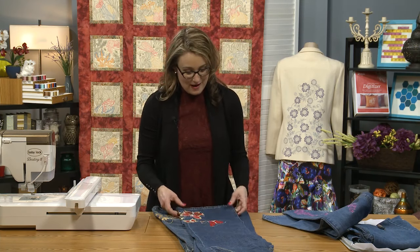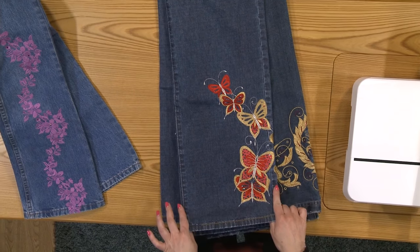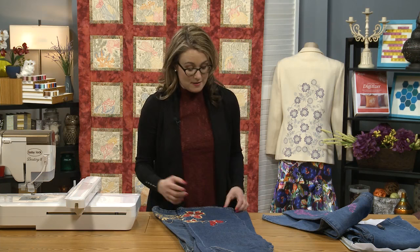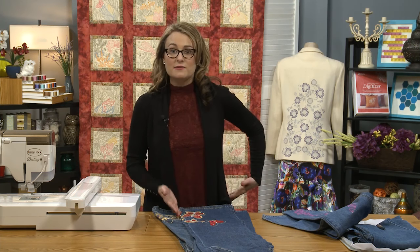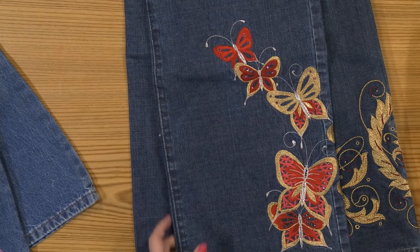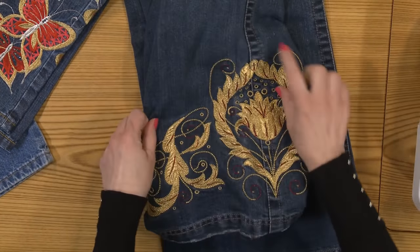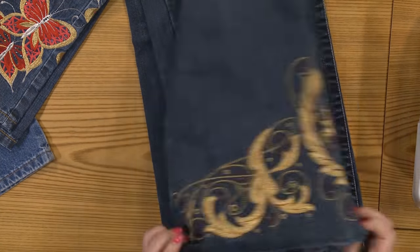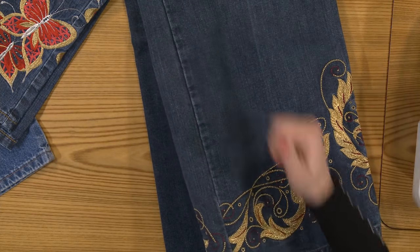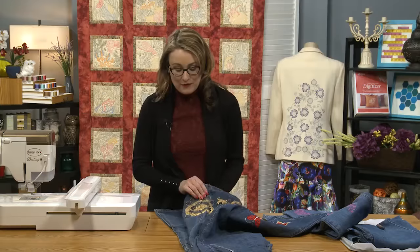On this pair, I had a regular standard seam on both the inside and outside, so it really didn't matter which side I sewed on — I prefer the design going up the side of the leg. So I took out the inside seam and stitched up the side. On this other pair, I definitely had a flat felled seam along the side and a standard seam on the inside, so I took that out and embroidered all the way around the hem. If you've got a really great embroidery machine, you can stitch right through that flat felled seam without any problems at all.